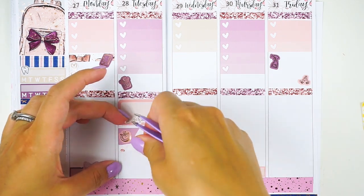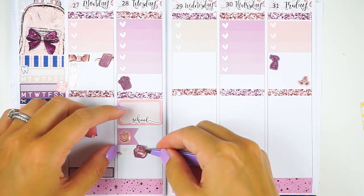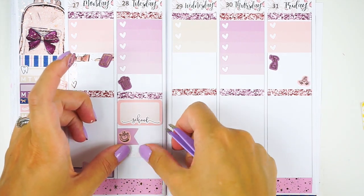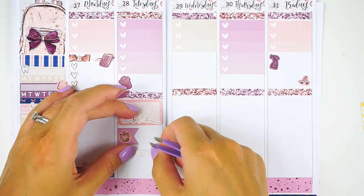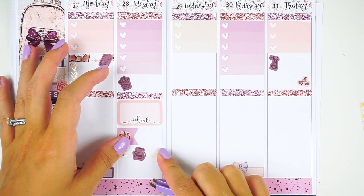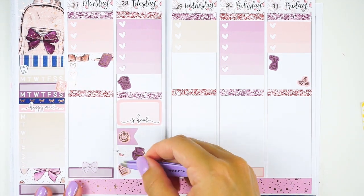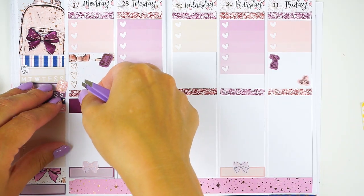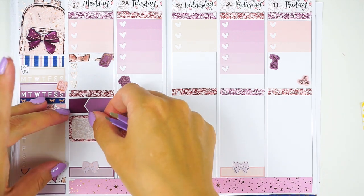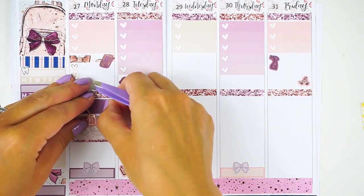I have a phone date with one of my friends who lives out of town, so I'm going to call her in the morning while my son is napping. I just put down a little clock reminder for that, since I already used the phone icon on Monday. I also want to work on some office and TN stuff — I put in that little printer icon. I wanted to pick up a gym class calendar but I actually found it online today, so that's already checked off.